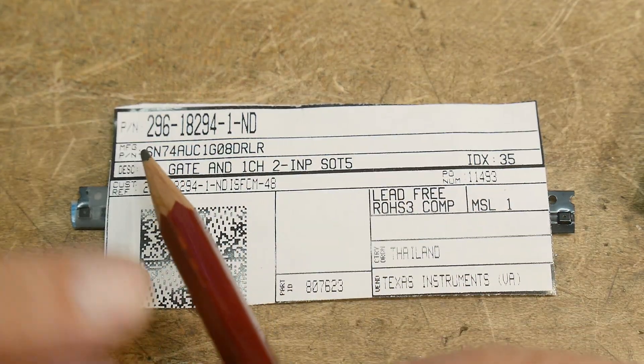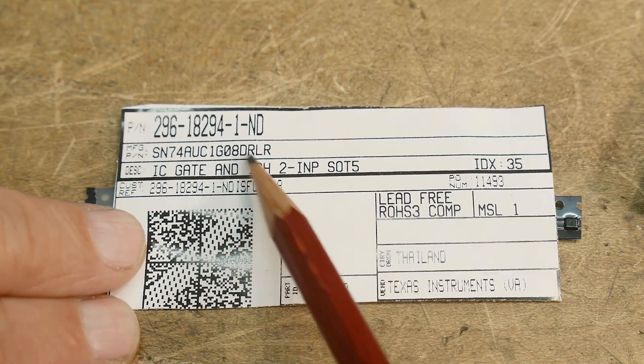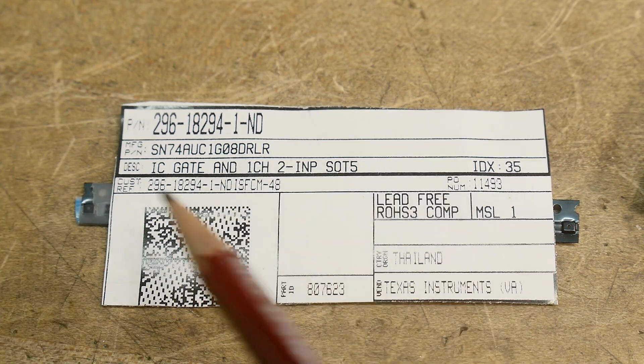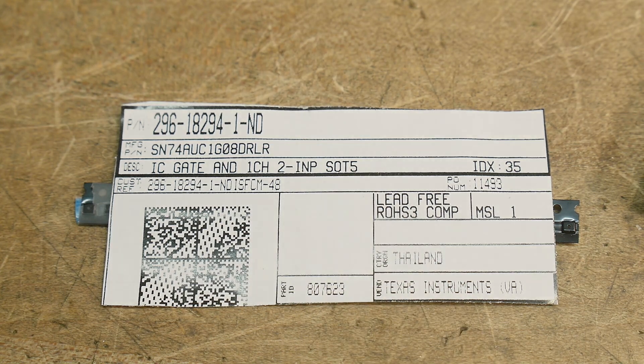Chip of the day was the SN74AUC1G08DRLR — one AND gate, one channel, two-input SOT23-5. There you go.